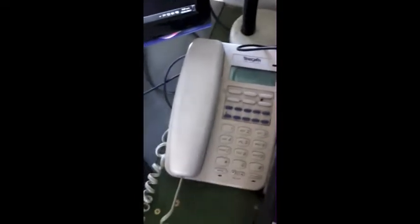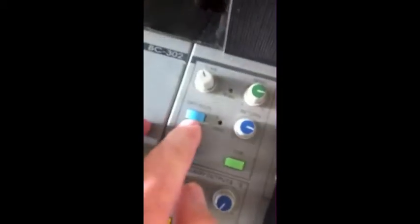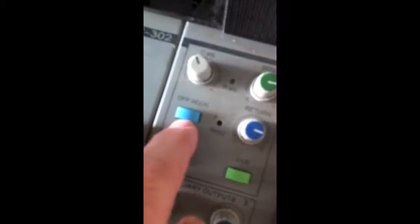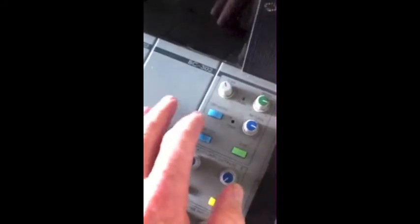Then you make your phone call to whoever it is you want to have on air. Once you've got them on the phone, you push in and depress this off hook button, which means that the mixing desk now has control of the phone call.